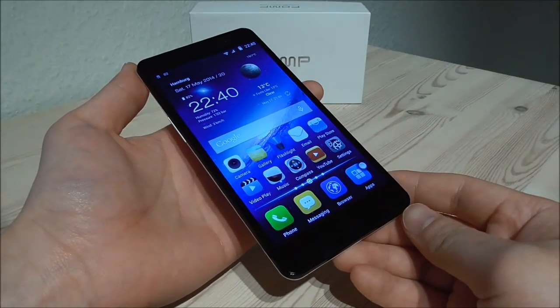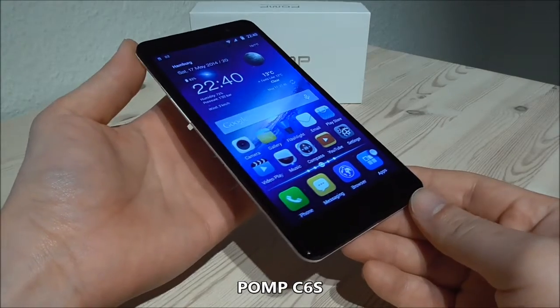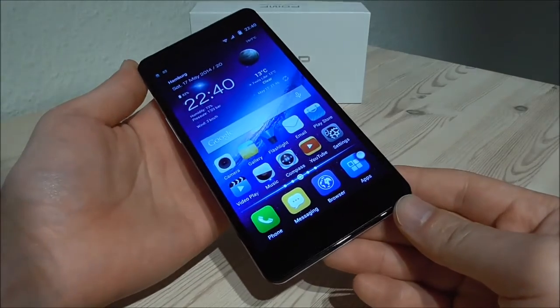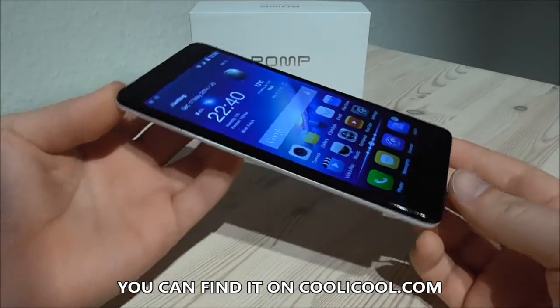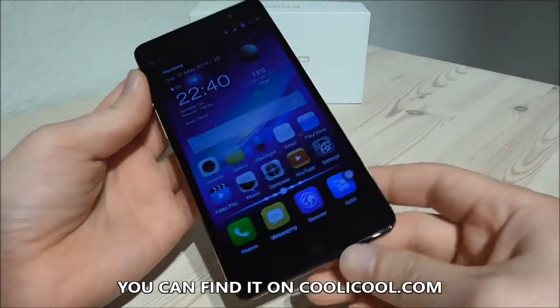Hi YouTube, here is Dyla. In this video I will review the POMP C6S. I got this from Koolikool.com, please take a look in the video description for more info and all the specifications.